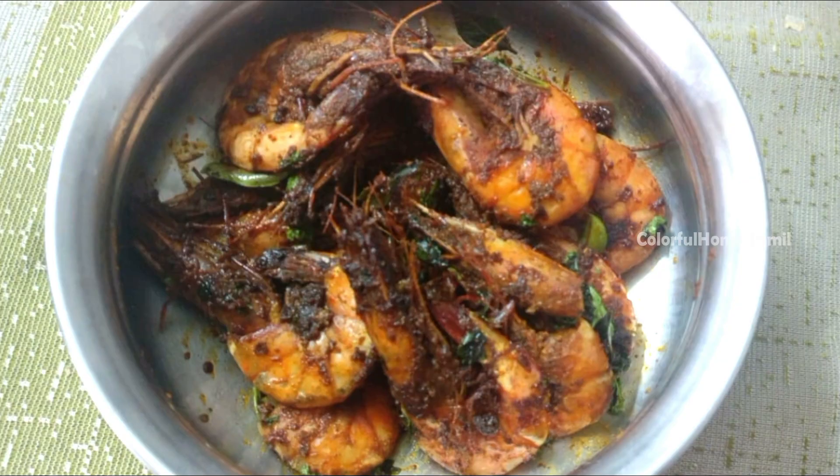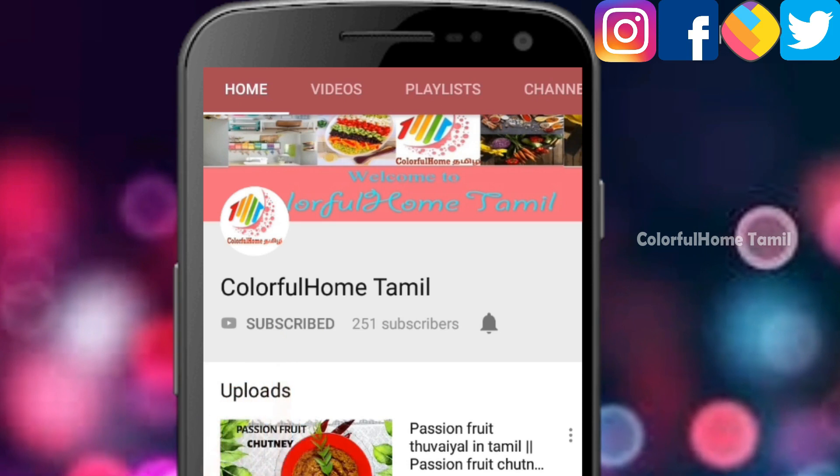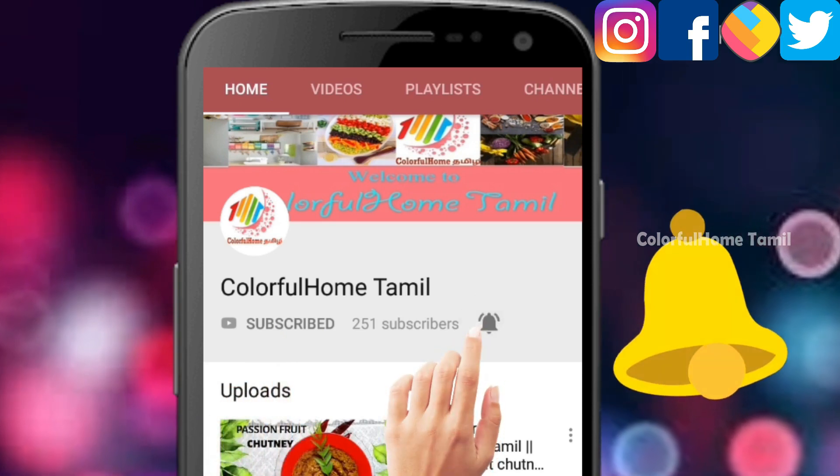If you like this channel, click on the subscribe button and click on the bell icon so you'll get our daily updates.